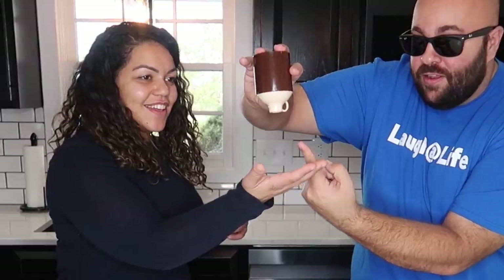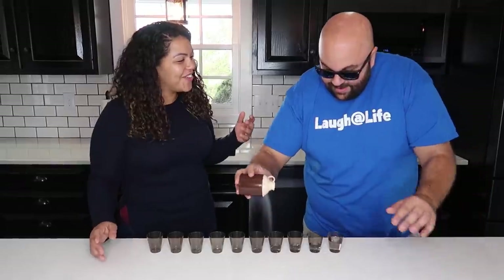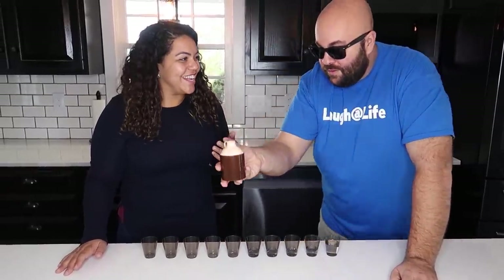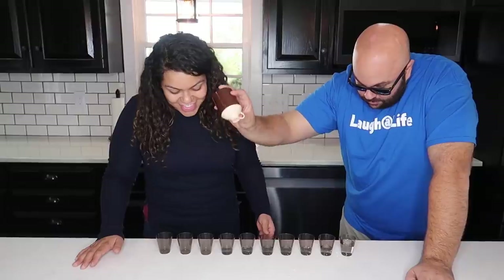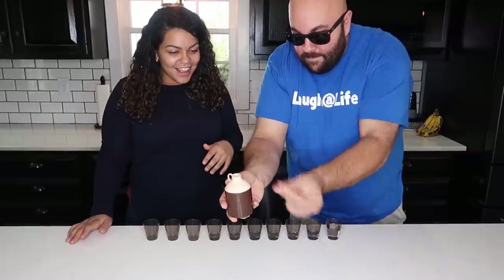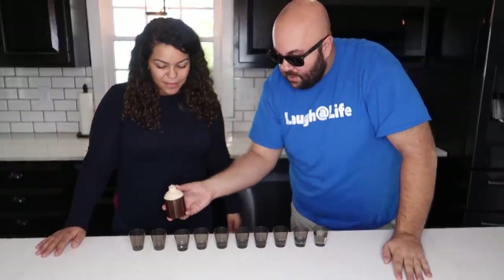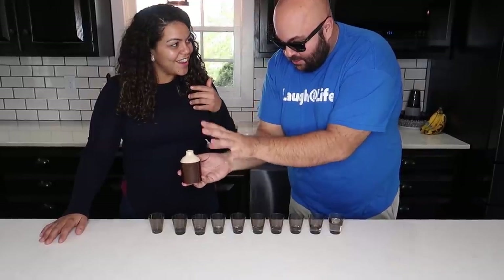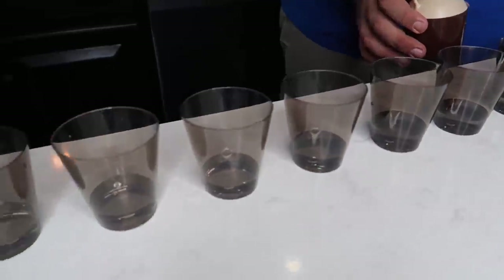What is happening? Empty, right? Nothing. Watch. How are you doing that? Where is it coming from? How are you doing this? Seriously, watch — one more, two more. Whatever's happening. How? And that is the magic water jug illusion.